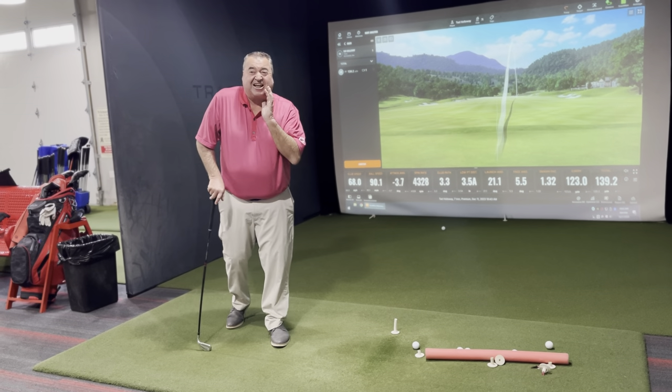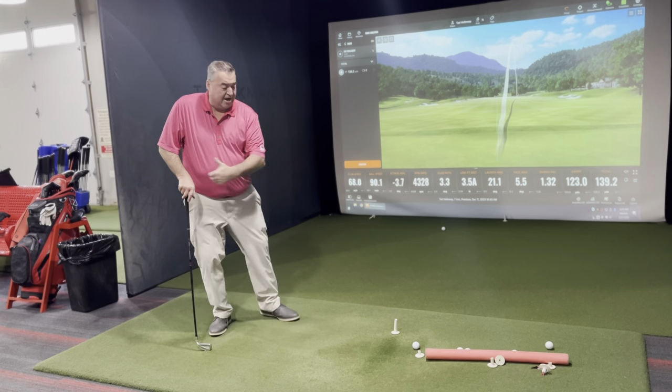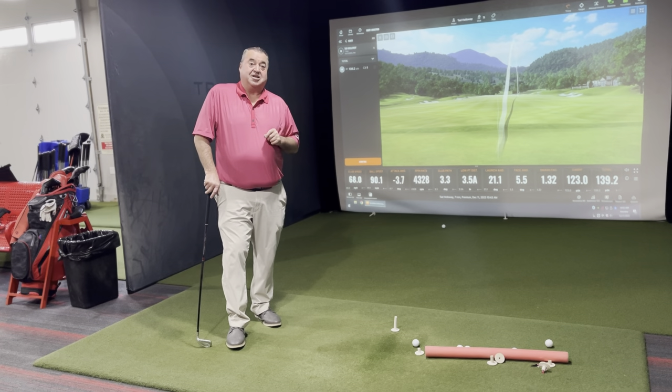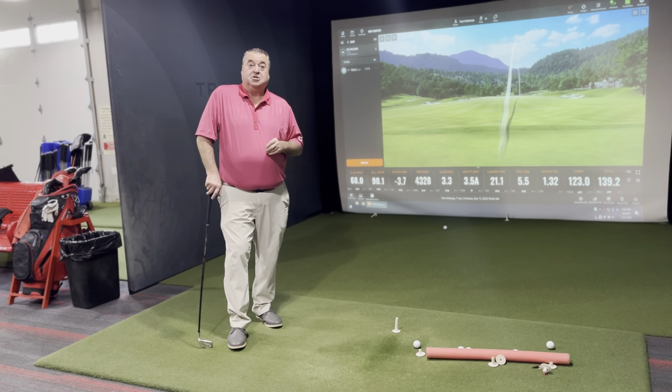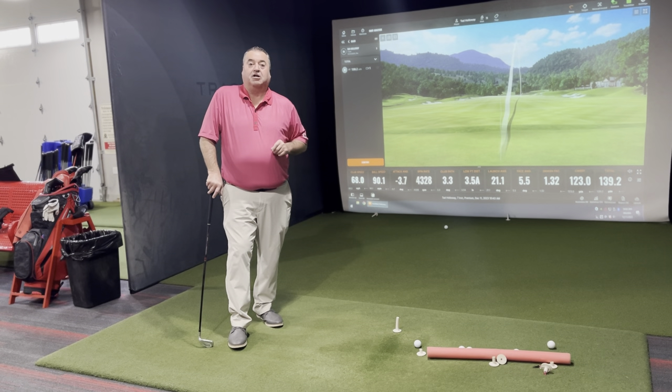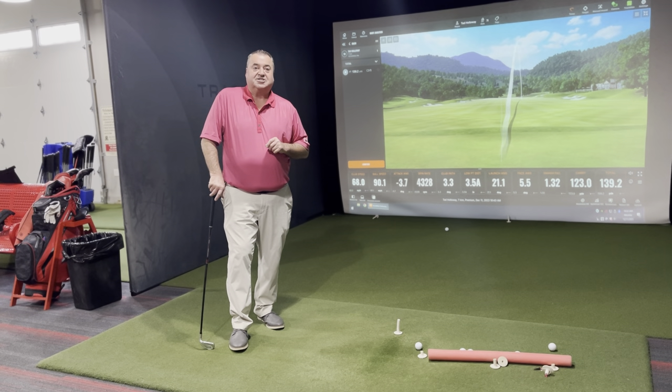That'll get rid of that nasty slice that we have every once in a while. All we have to do there is release the golf club. I can show you those things at Timberstone — Jeff or Jonas. We have three instructors here ready to roll at Timberstone Golf Course. Give us a call at 208-639-6900.